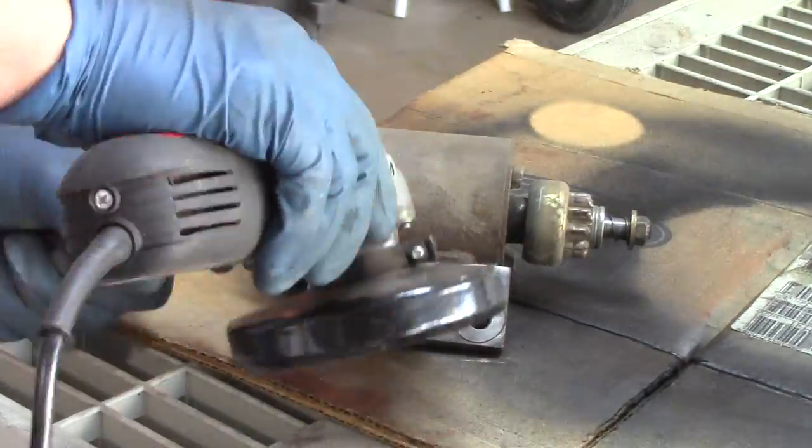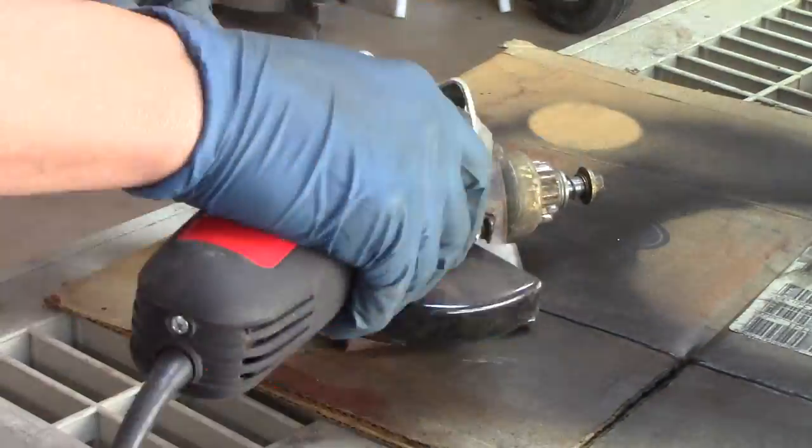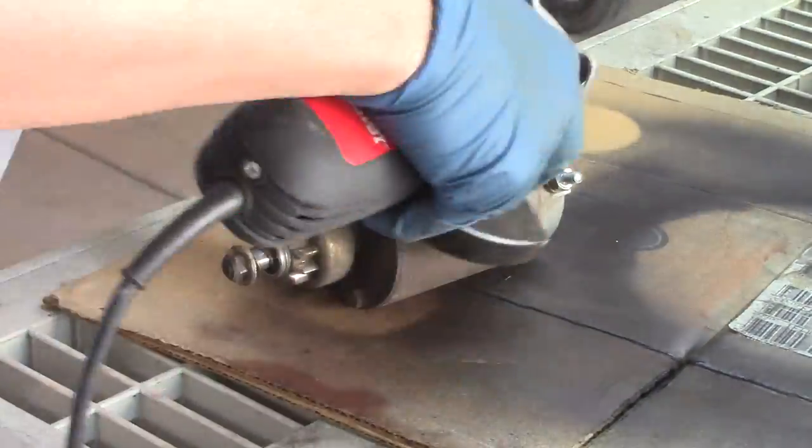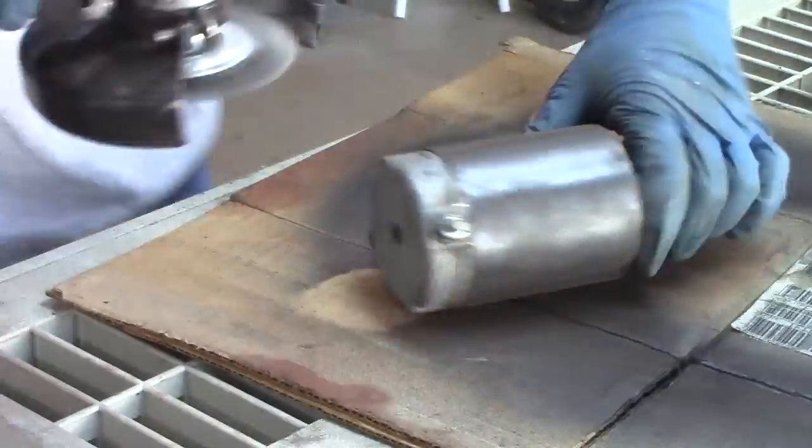Now that the engine and cowl were painted, I started focusing my attention on all the attachments that have to be cleaned up and painted as well, and here's the starter getting taken care of.